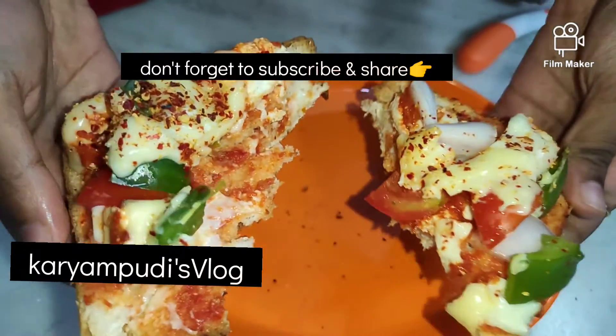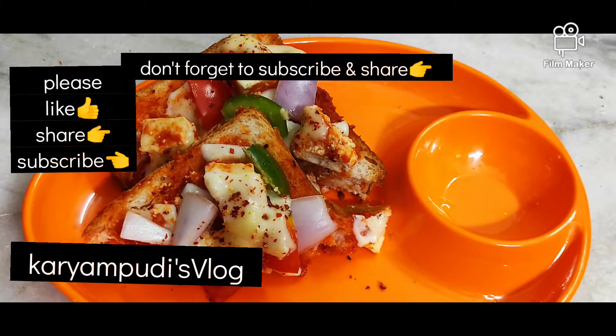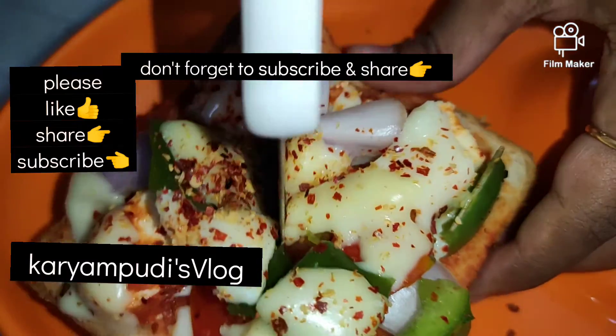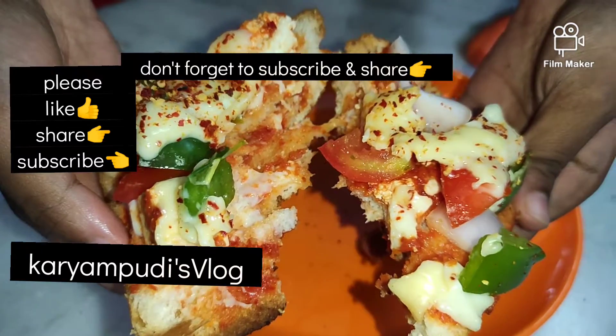Very well! I'm giving you all the details to listen to about the pizza now. Please try the other way to make pizza. Please comment. Let's get started today.